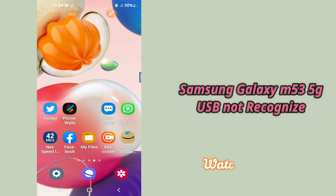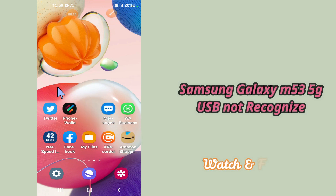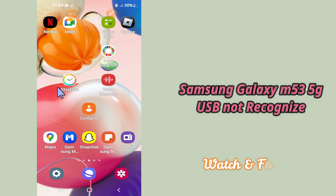I'll be telling you how you can fix USB not supported and not recognized problem in your device Samsung Galaxy M53 5G. So if you want to do so, you have to follow the steps which I'll be sharing with you in my today's video.